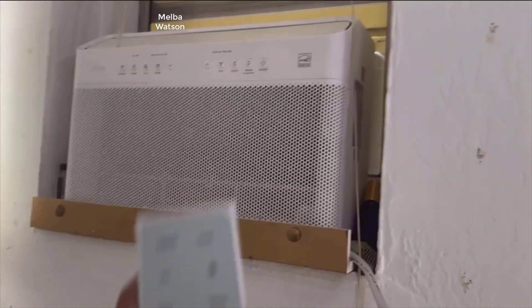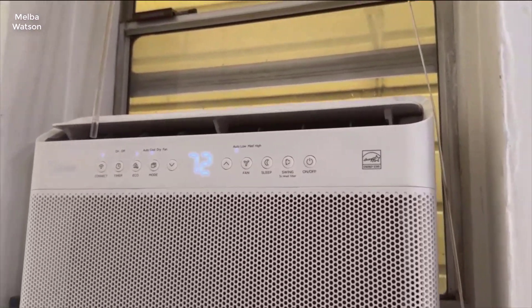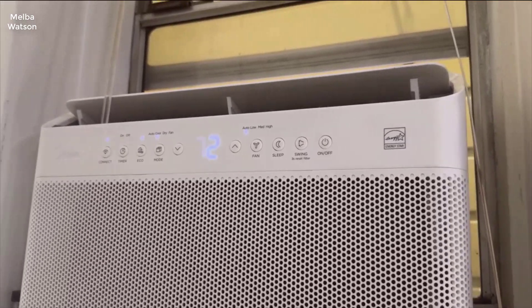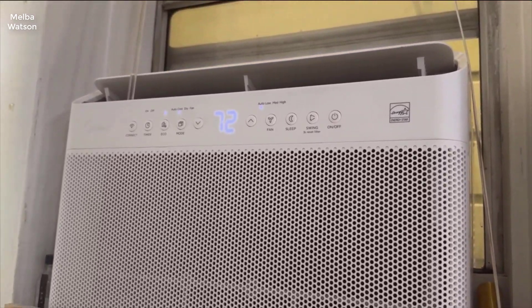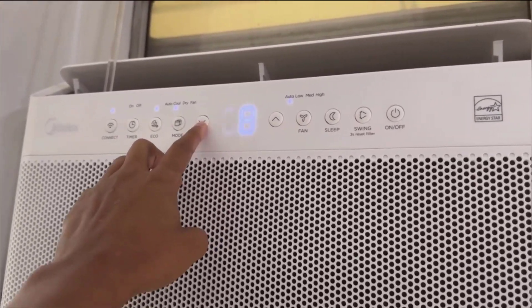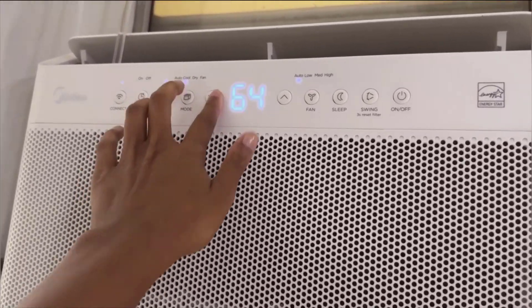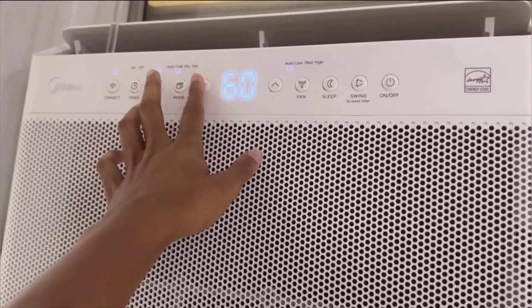Now let's talk performance. Upon firing it up, I was treated to what can only be described as a breath of fresh, cool air. The smart inverter technology not only cooled down my room efficiently, but did so with such a whisper-quiet operation that I often forgot the unit was even running. This is a massive plus for anyone working from home or sleeping near their AC.